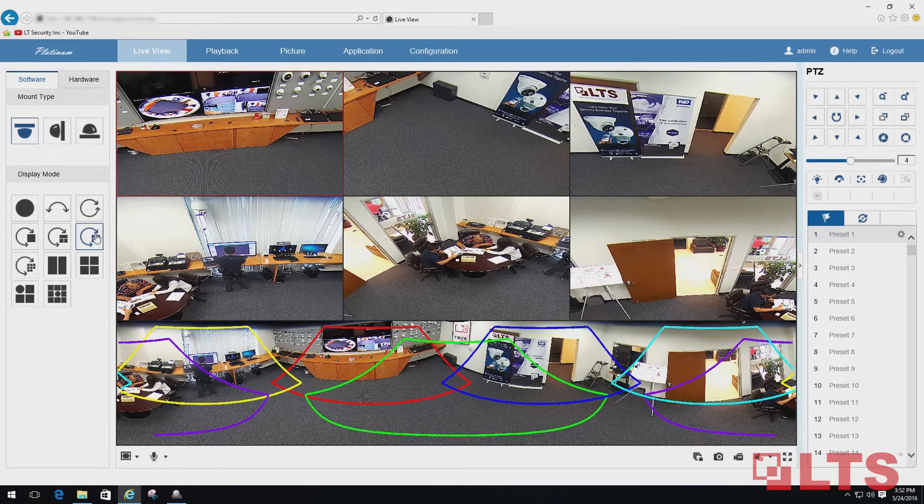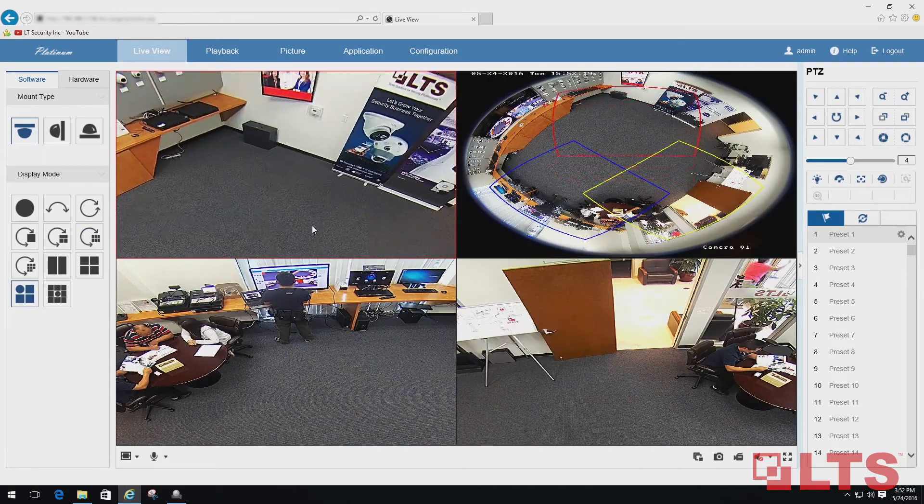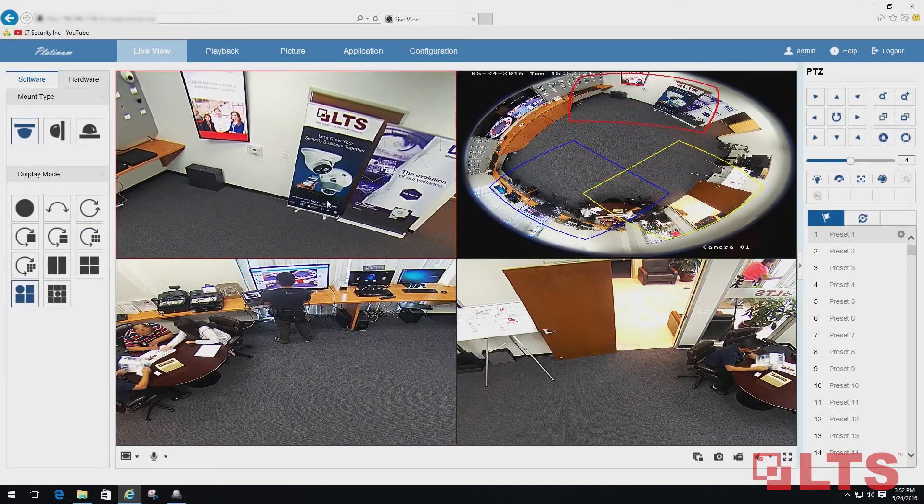As opposed to stitching multiple camera footages, you can view one seamless image and digitally zoom to search for forensic evidence.